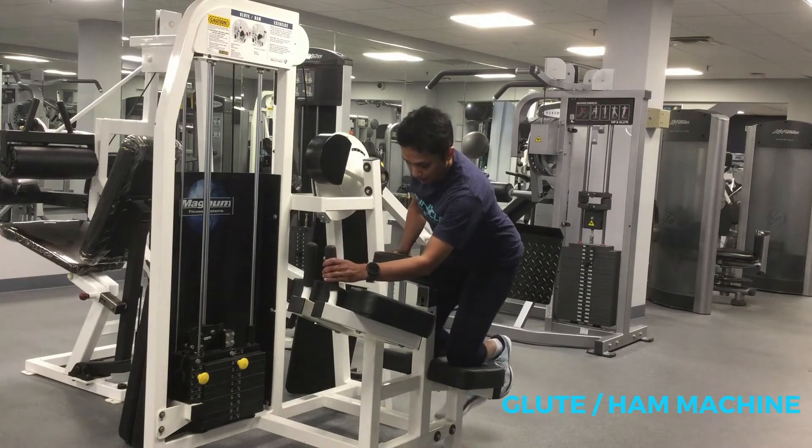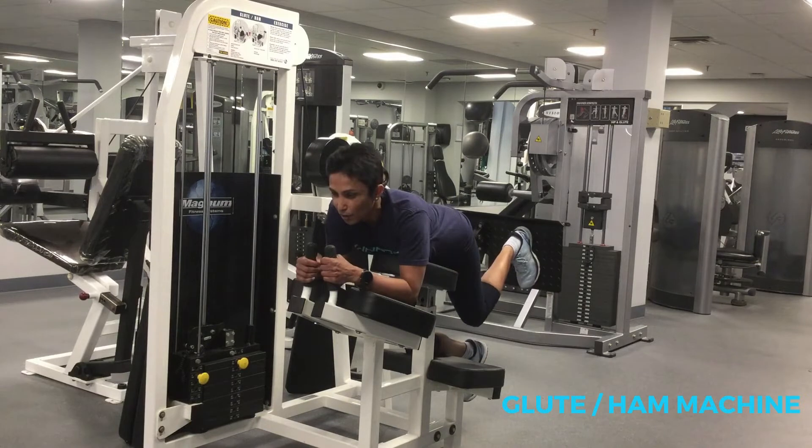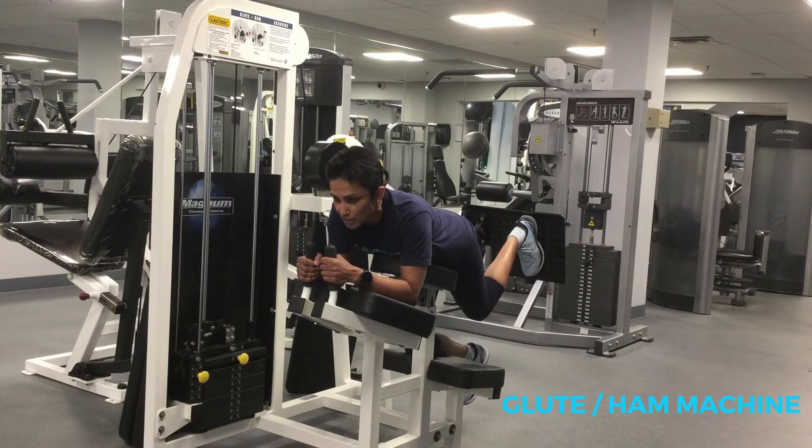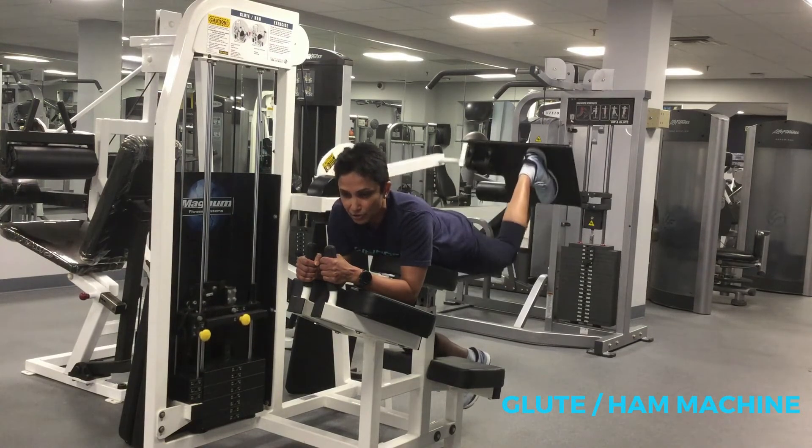Bring your feet up here and rest your chest on the chest rest. Put your foot back, hold onto the handles, and squeeze your glutes. Tighten your hamstrings, press your leg up, and hold the tension until you are done with your reps.